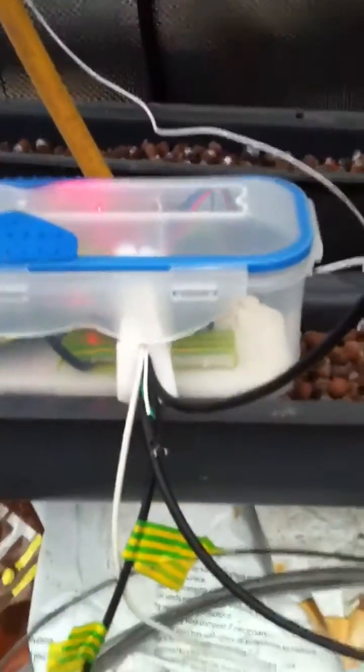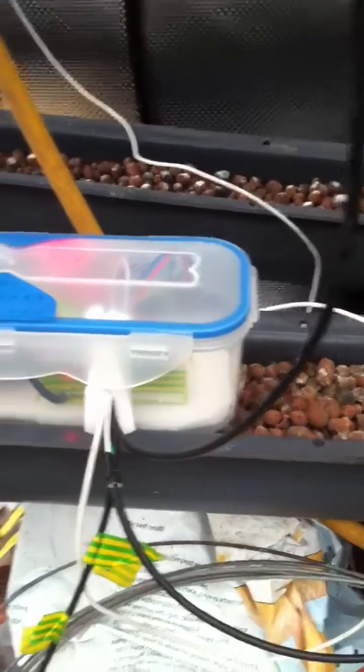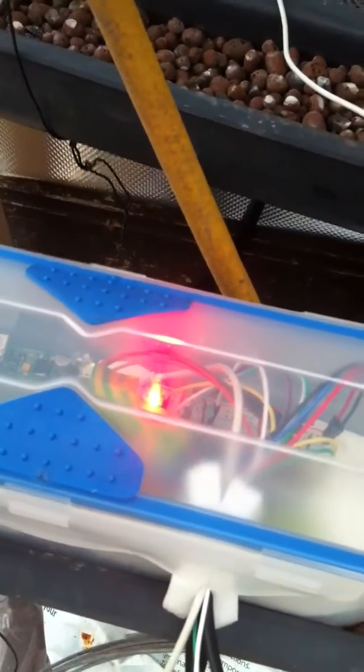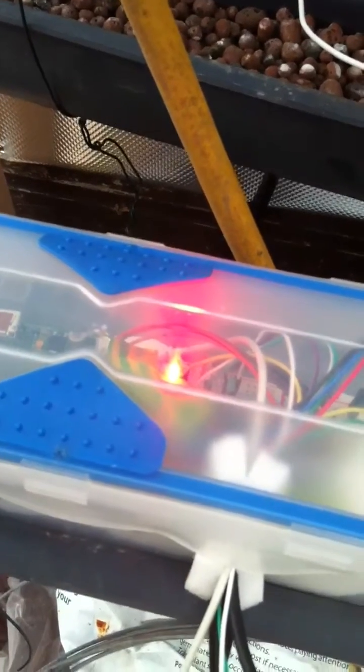Here we have the little push-to-make button, and we have the red light on inside — it shows that it's recording data.